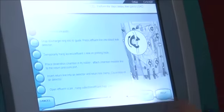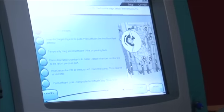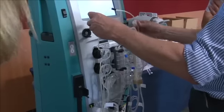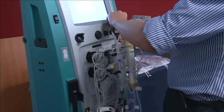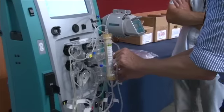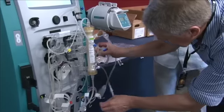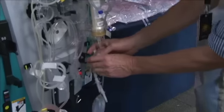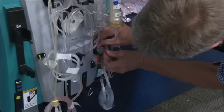Tap each button as you go so it gives you a zoom in on the graphics. Now they want you to attach the pressure pods. This pressure pod is not actually in use for this circuit, but that's the correct one up there — that's your effluent pressure pod.